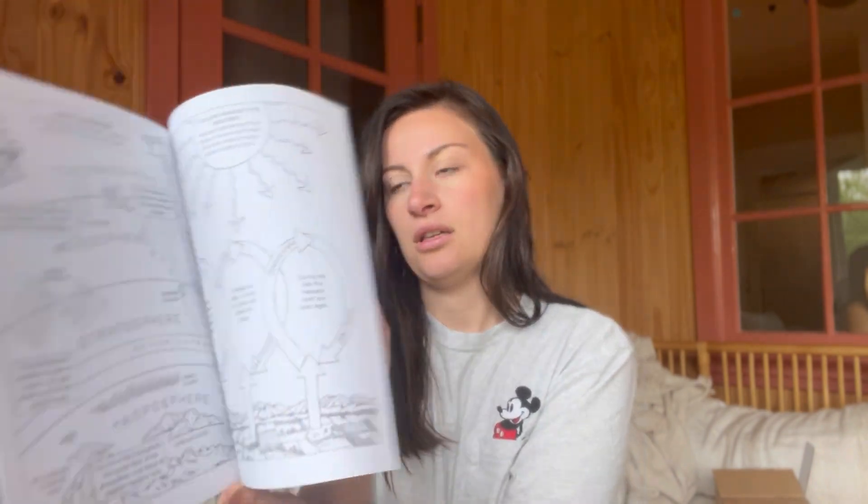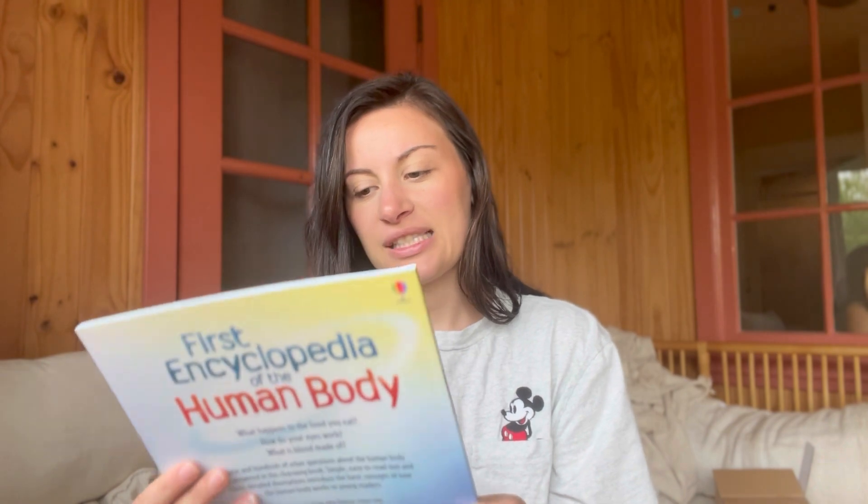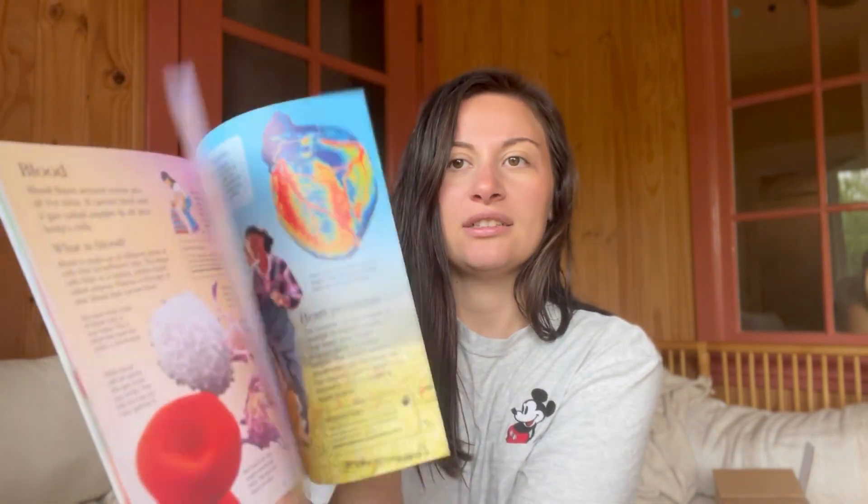My First Book About the Weather - looks like you could color it, so that would also be fun to print out. First Encyclopedia of the Human Body - this one looks good. If my seven-year-old sees this he's going to read the whole thing today, but I try to wait on books until we get to them in the curriculum because they have so many other books.